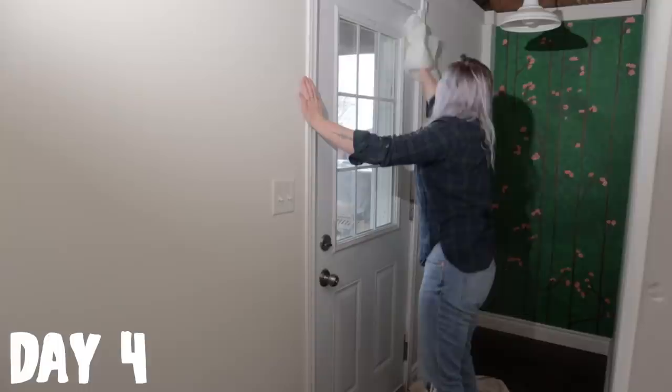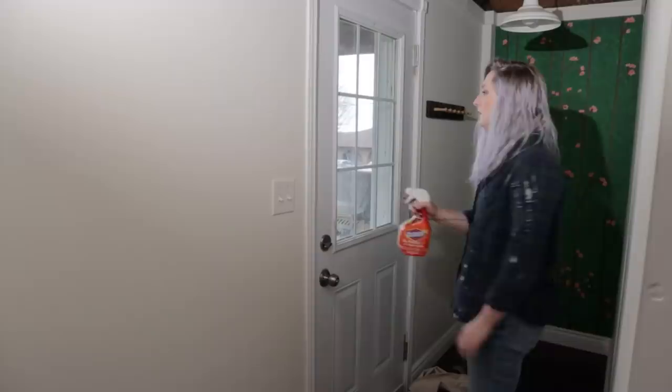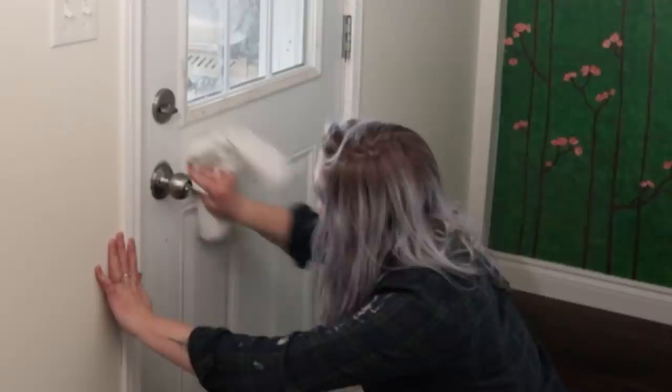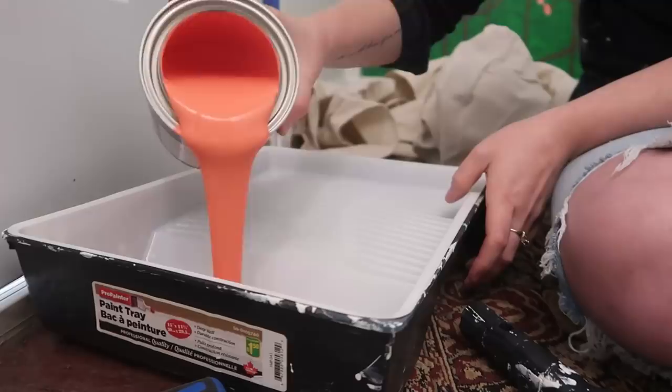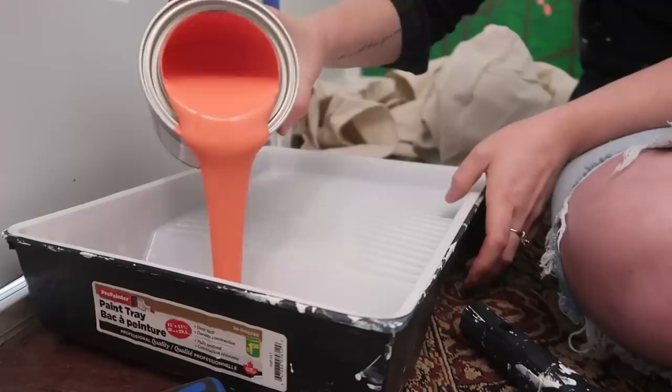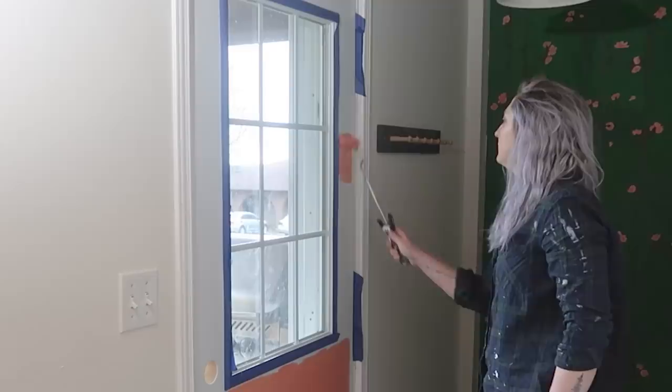This door is absolutely filthy. So day four was about the door. I started off by cleaning down the door, removing any dust, dirt, and debris, then got the current door fixtures removed and began to tape off any areas I didn't want painted. On the first application of the pink, I wasn't hating it. Was it bold? Yes. But I felt like I needed a push out of my comfort zone, so we're embracing it. The paint I'm using is an exterior satin enamel, built to withstand more tough conditions — wet or dry — and with the dog coming in and out of this space, I needed all the help I could get.